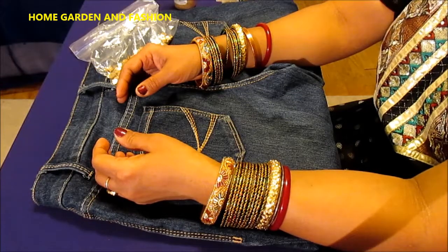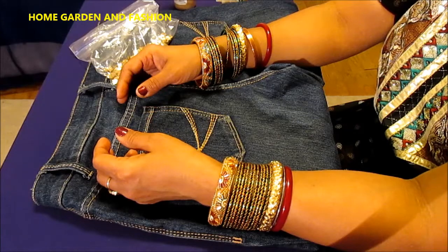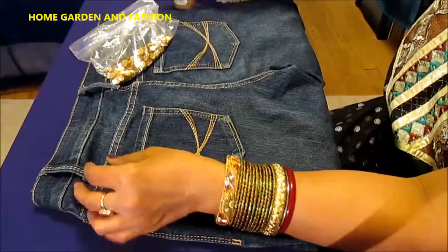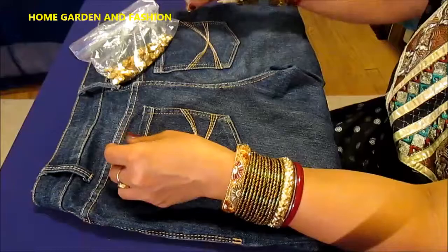Hi, my YouTube family! This is Melody from Home Garden and Fashion. Welcome to Home Garden and Fashion. Today I'll show you how to decorate a jeans pant — I'm gonna do a flower in the back of these jeans.